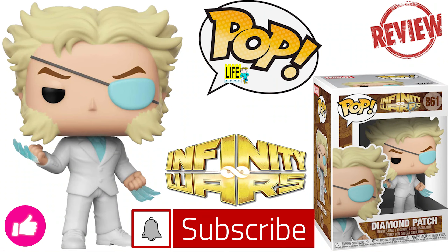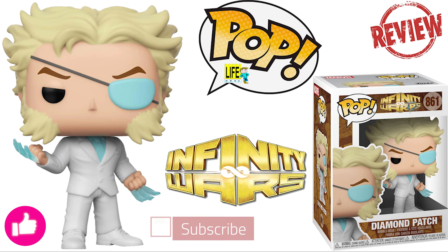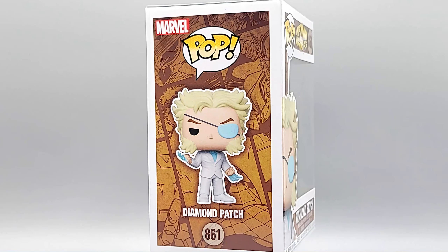What's up geeks? Don't be a view thief. Make sure to like and subscribe to the channel so I can keep the channel growing and keep these reviews coming. This is what you get if Wolverine and Emma Frost have a baby — Diamond Patch.